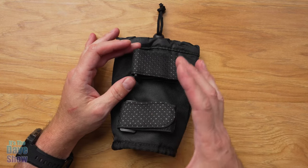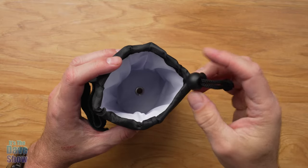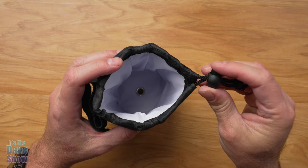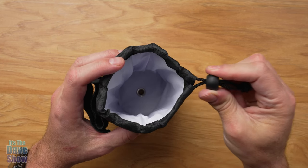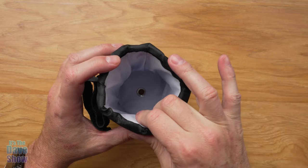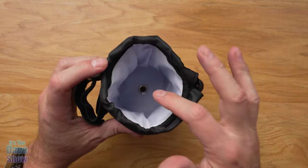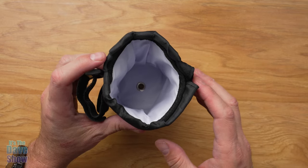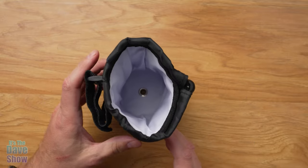So you've got two of them to keep it nice and secure. And then the top part, you do have this little adjuster strap. It's one of these little release things where you can go and tighten this up around the bottle if you need to. The inside is waterproof. There's a little liner inside and there's a hole at the bottom for drainage for water and condensation and so forth. Very nice, very well made.